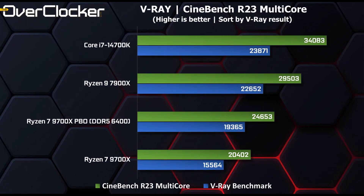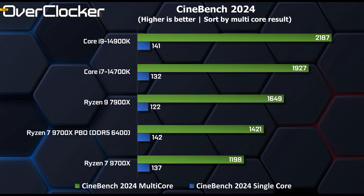We then get to our rendering tests with VRay 5 and Cinebench R23. Here we can see the 14700K walk all over the 9700X, in part due to just more compute cores. When overclocked, the 9700X gains a substantial amount of performance — anywhere between 20 and 24%. In Cinebench 2024, the 9700X loses out purely because of its thread count deficit, but the more interesting figures are the single-core results, which show the 9700X is faster than the 14700K.